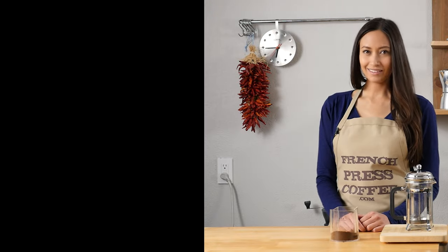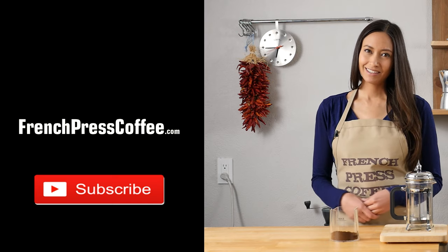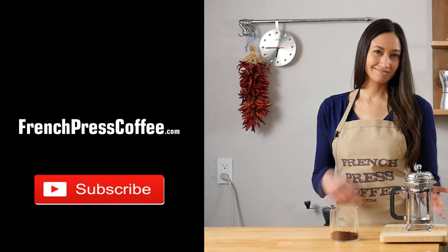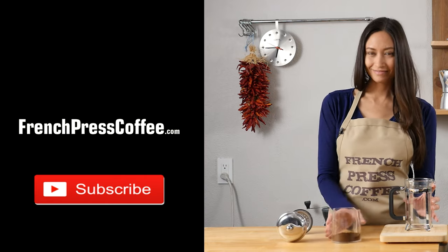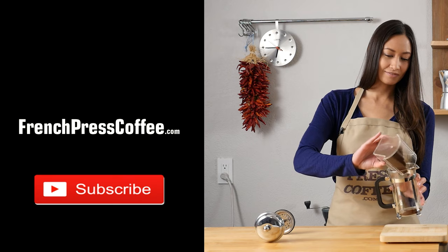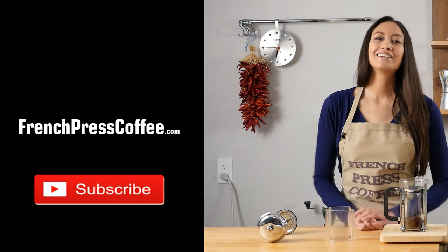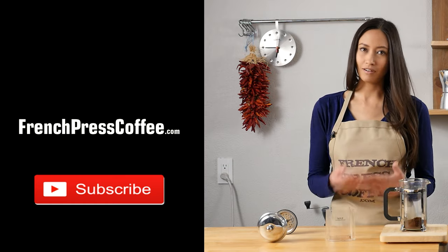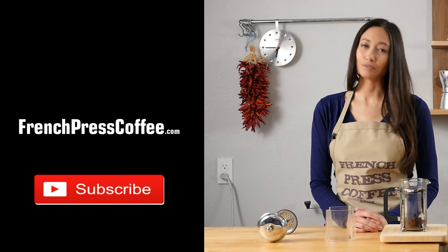If you liked that highly caffeinated video, why don't you give us a like? And while you're at it, subscribe to our channel. If you do, I'll give you an awesome coffee quote. Given enough coffee, I could rule the world.